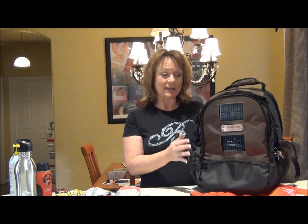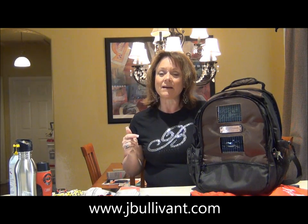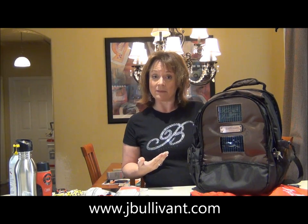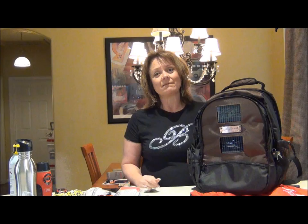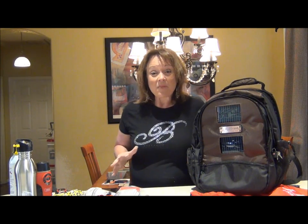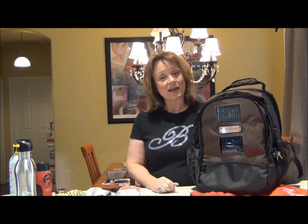What impressed the heck out of me wasn't so much the red bag — it actually is the kit itself. The first thing that struck me is it's a gorgeous bag. I don't always buy the top quality of something, but at least I know it when I see it. And this bag is beautiful and very, very high quality.